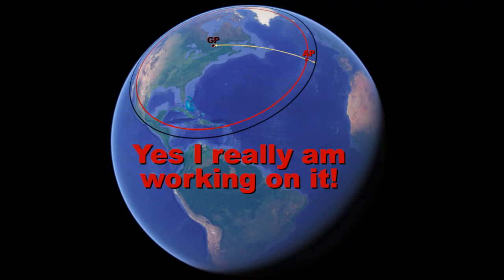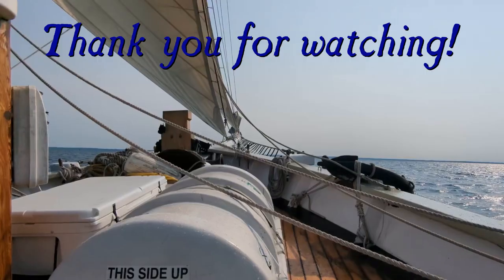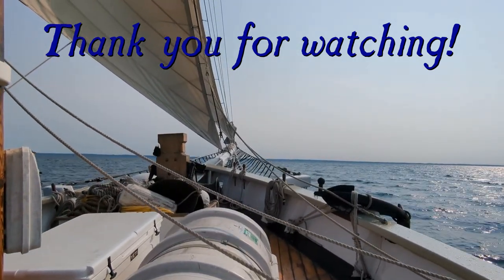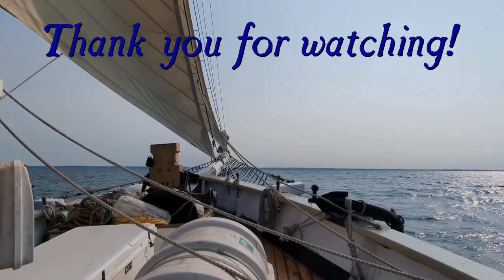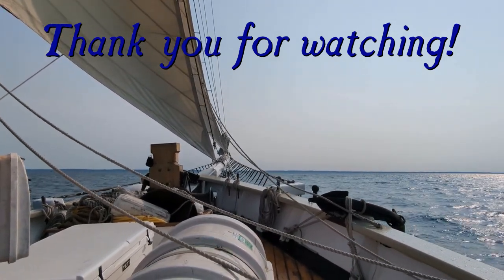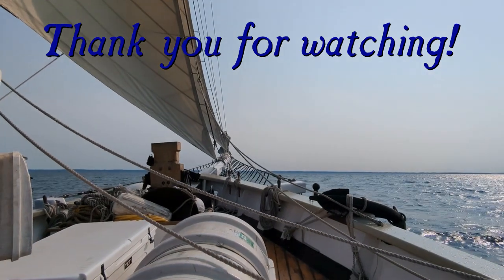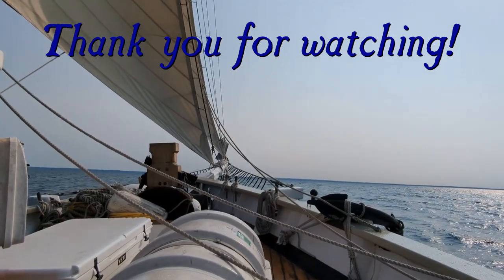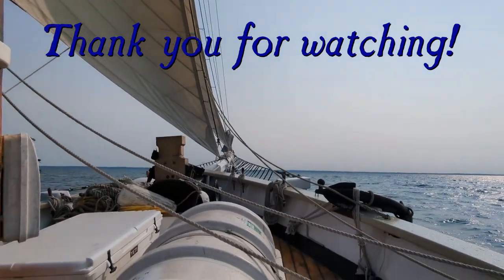Thanks for watching. My next video will probably be a short one explaining where the 60 nautical mile per degree rule comes from, followed hopefully rather quickly by my sight reduction video. So be sure to keep an eye out for those, and in the meantime, may the winds favor you.